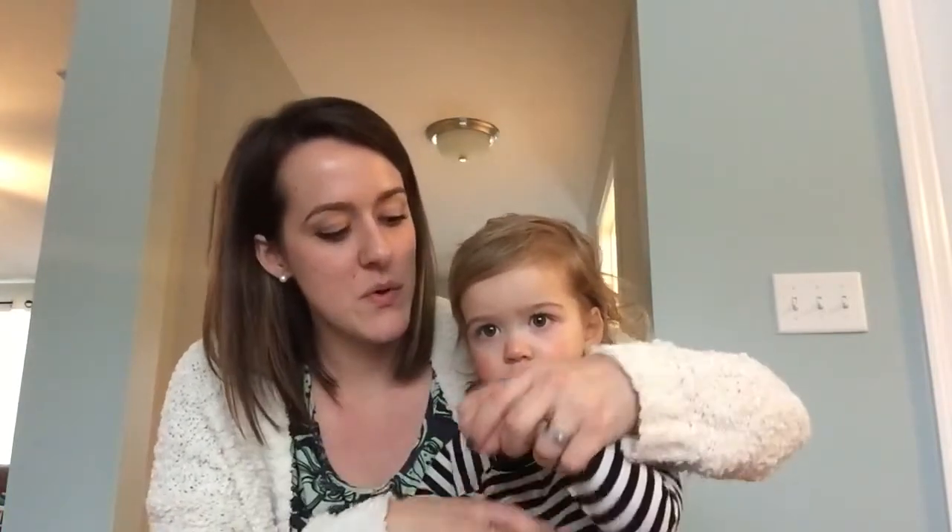Roly poly, roly poly. In, in, in, in, in, in. Roly roly poly, roly roly poly.